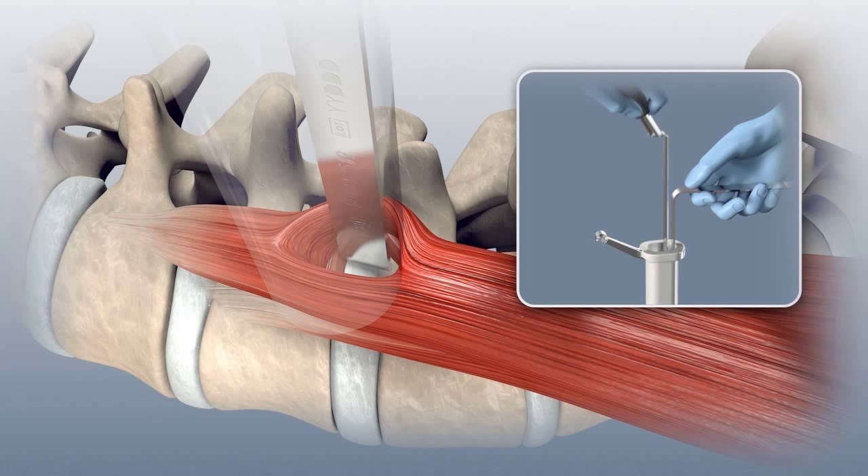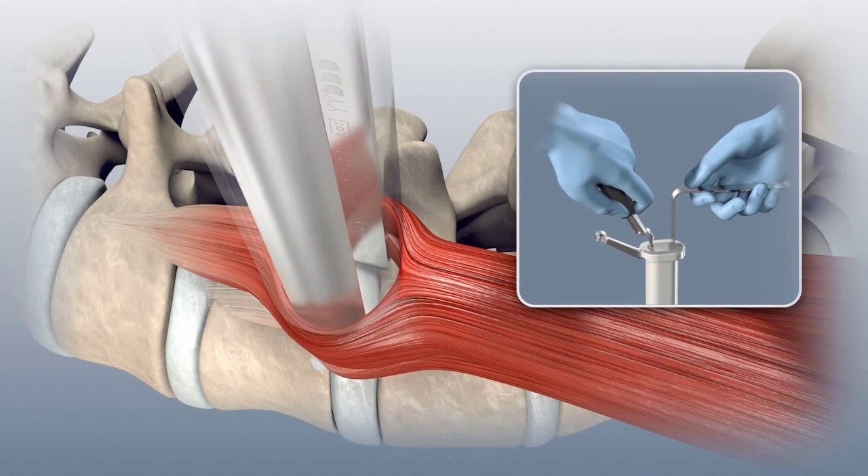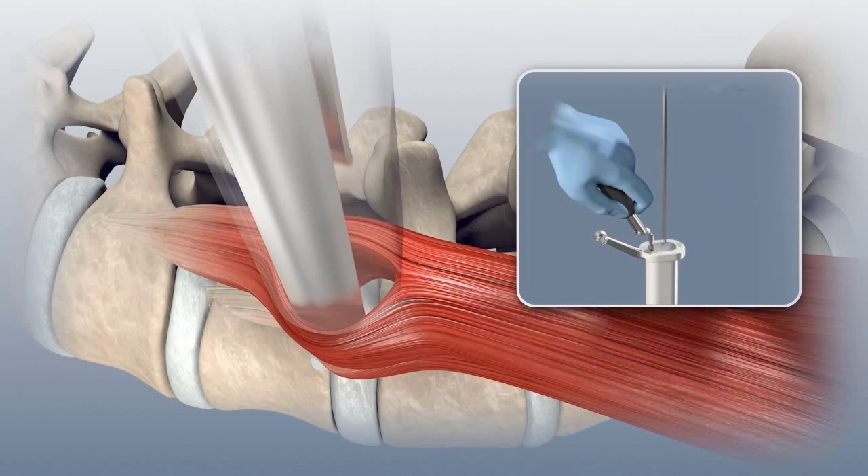Insert the first psoas retractor through the split and retract the psoas muscle anteriorly. As the muscle is retracted, maintain contact with the annulus and the vertebral body. Maintain gentle downward pressure on the psoas retractor and remove the 90-degree nerve retractor.